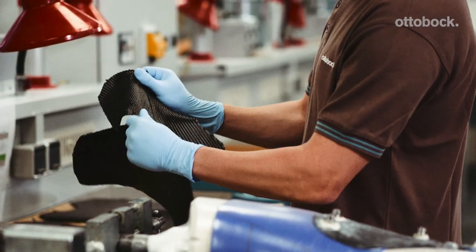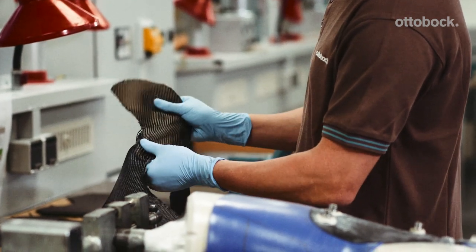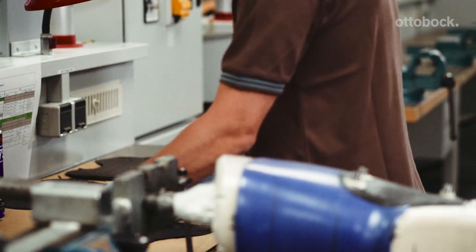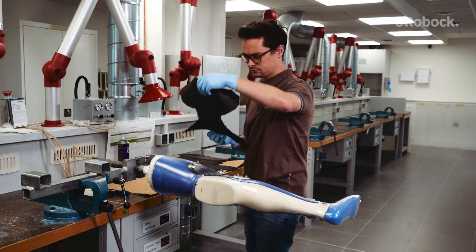Take the Orthopox carbon layer with a 90 degree fiber direction, which has been cut according to the pattern, and stretch it in all directions so that it can be positioned more flexibly on the model. Moisten the layer with spray glue and position it on the model.